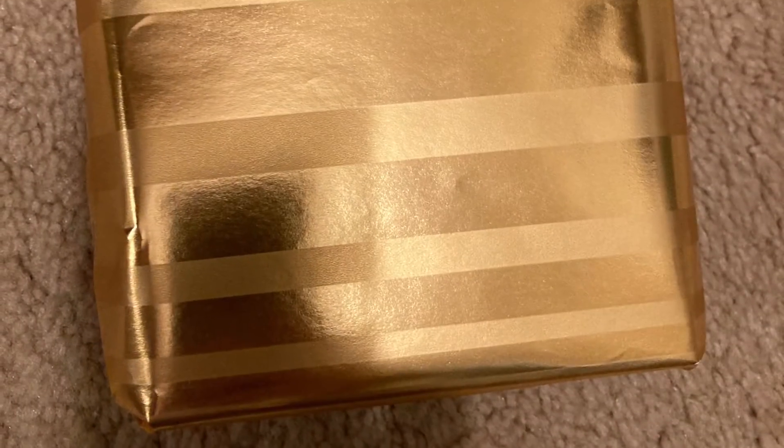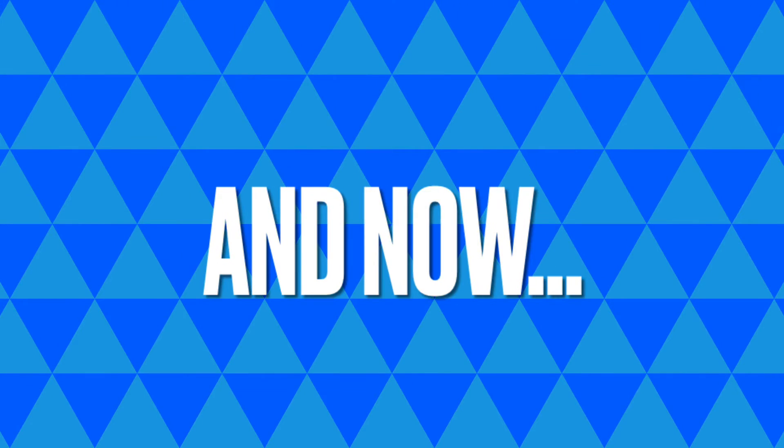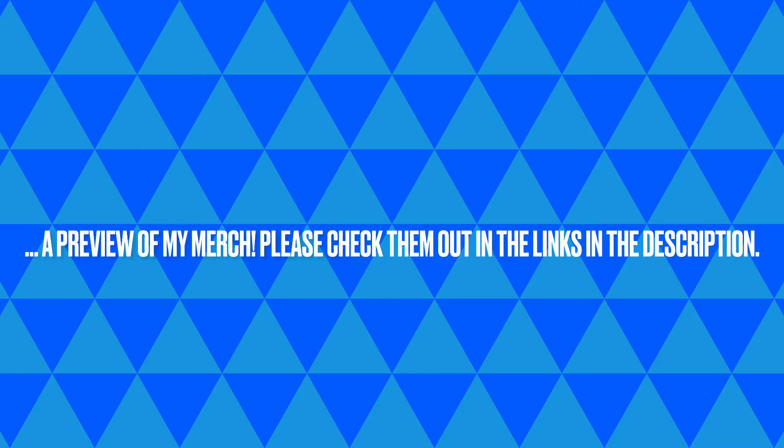Here's what the present looks like. You definitely want to write who it's from on the front. This is what it looks like from the front. And now a drum roll please — a preview of my merch. Please check them out in the links in the description.